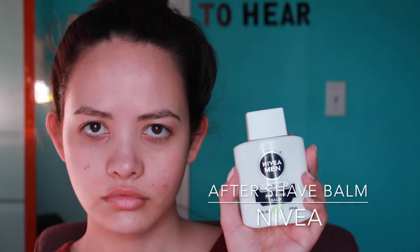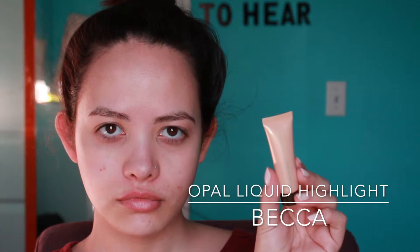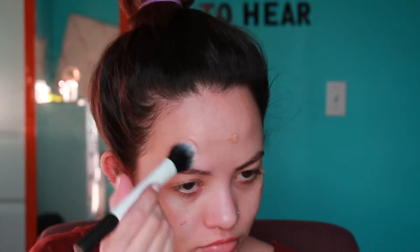I'm going to start off with my Nivea aftershave balm as my primer. I'm just going to put that all over my face and keep rubbing it until it gets nice and tacky. Then I'm going to put my opal liquid highlighter by Becca on my cheekbones, my forehead, my nose, and my chin, just to give a little highlight so when I put my foundation on it gives a nice luminosity.